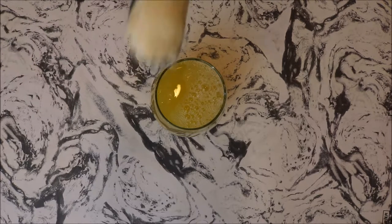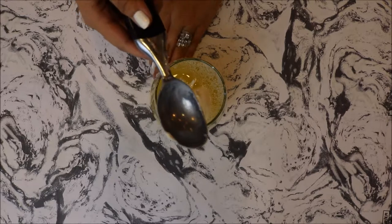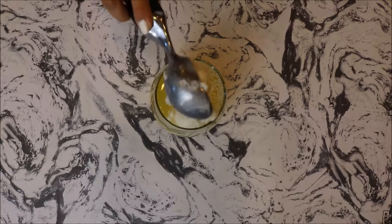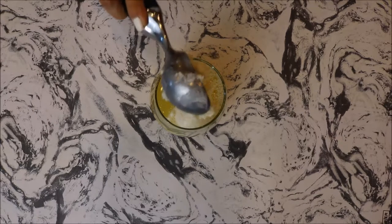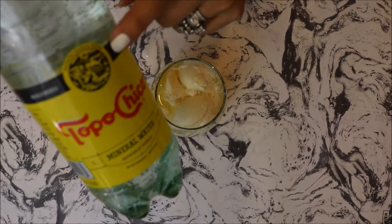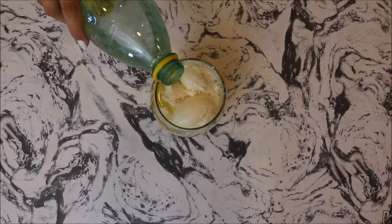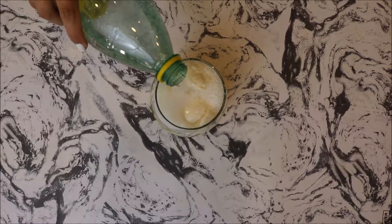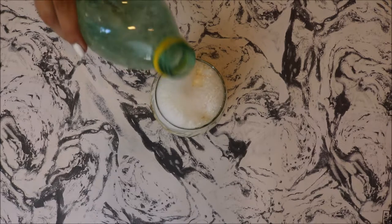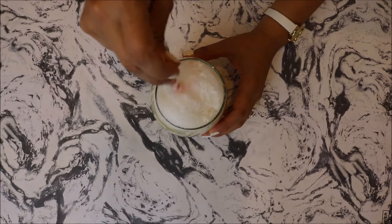Then you want to add two scoops of vanilla ice cream — you could do as many as you'd like, but I did two. My mom used to make this in a big giant punch bowl for our birthday parties. Super refreshing and yummy, kids will like it, but again you can make it alcoholic. Then you're going to top it off with the mineral water, and that's going to bubble up.